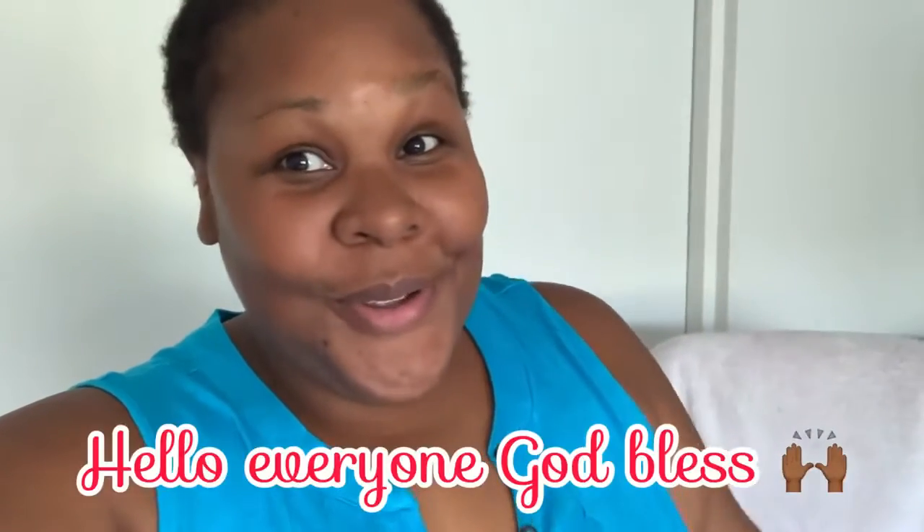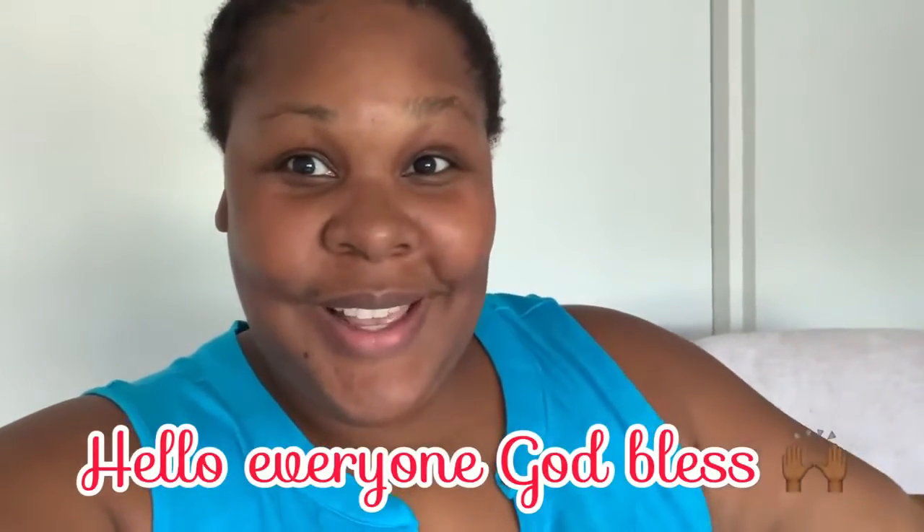Hi everybody, it's Natural Joy. I wanted to show you guys some of the albums I put together — I promised you that. If you didn't get a chance to see the video at Michael's, I did a walk-through there earlier today, so go check that out. Now I'm going to show you the photo albums, and we're going to start with my wedding photo album.